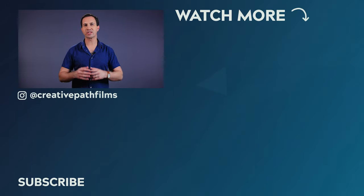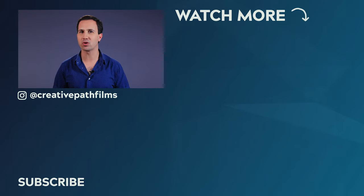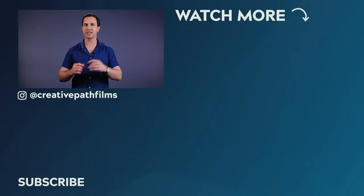Well, there you have it guys — that's how you light a silhouette. Nice and simple. Don't forget to grab that PDF down in the description. If you enjoyed this video and learned something today, make sure to let me know by leaving this video a thumbs up. And if you'd like to see more lighting tutorials, check out our Film Lighting Techniques playlist — I'll link that down below. Hit subscribe for more videos. Thanks for watching guys, and I'll see you in the next one.